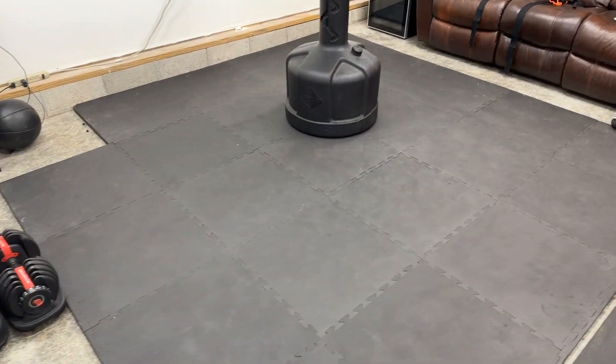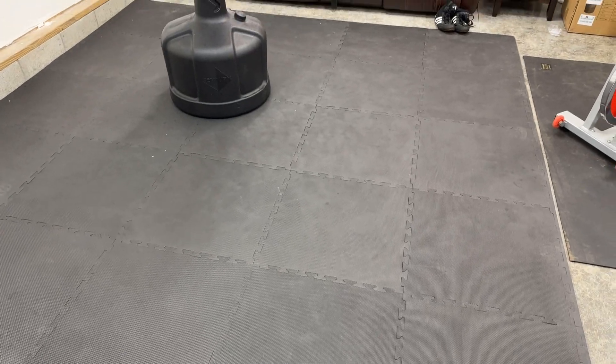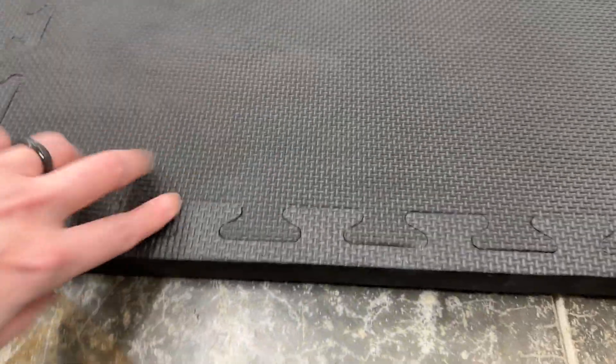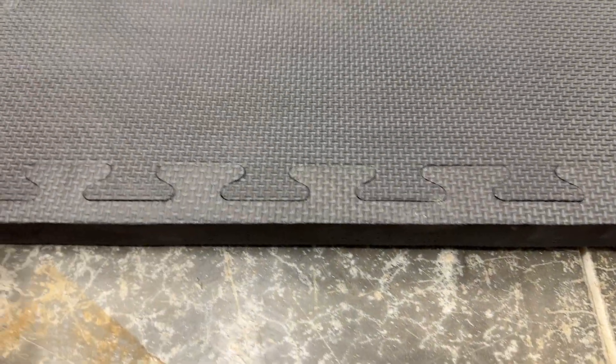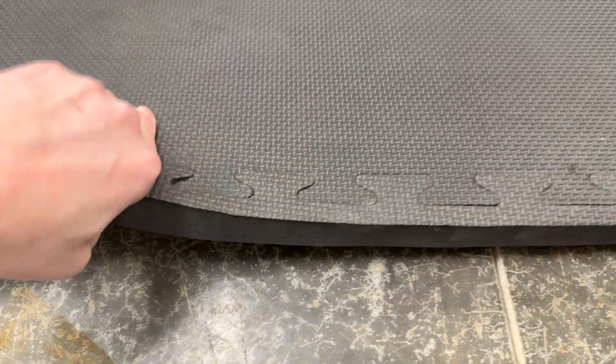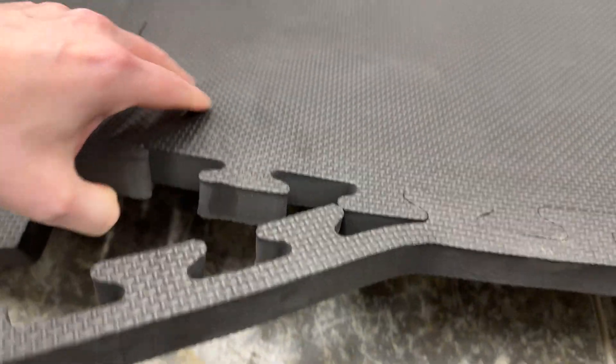I've had the thinner ones — the quarter inch ones — years ago when I was doing boxing and kickboxing. If you've ever heard anybody talk about how they come up at the seams, that's because I was using a lot of foot movement, especially being barefoot, and it didn't work out well. But the one inch ones have worked out so much better.